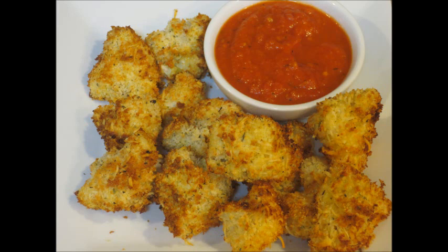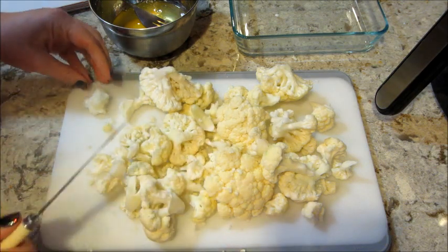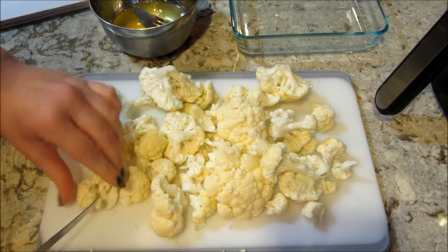Hi guys, welcome back to Cookmas where every day in December I'm sharing a new recipe. Today's recipe is parmesan crusted cauliflower that you make in an air fryer.